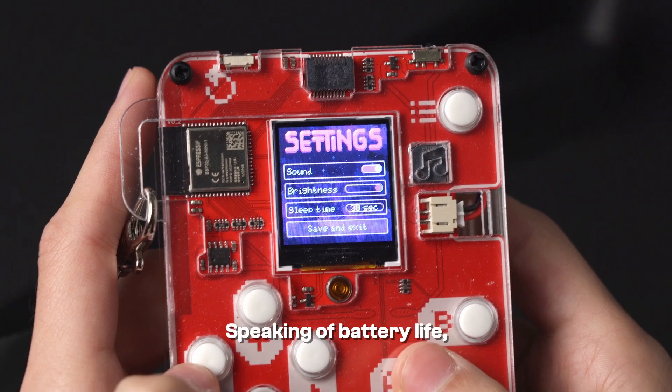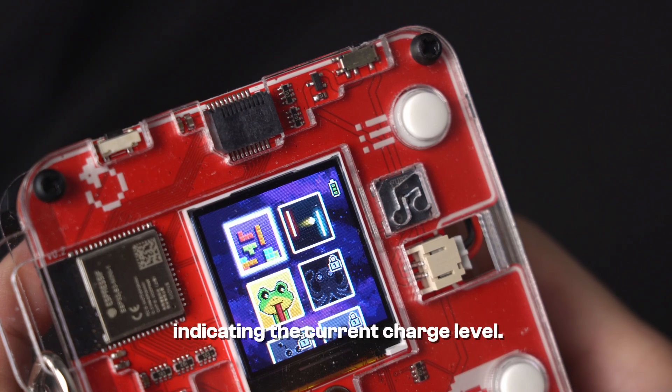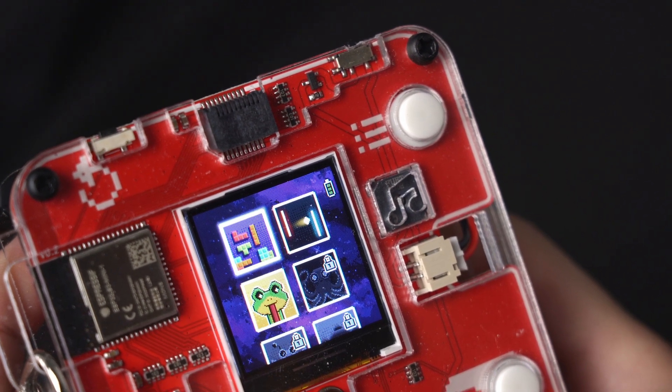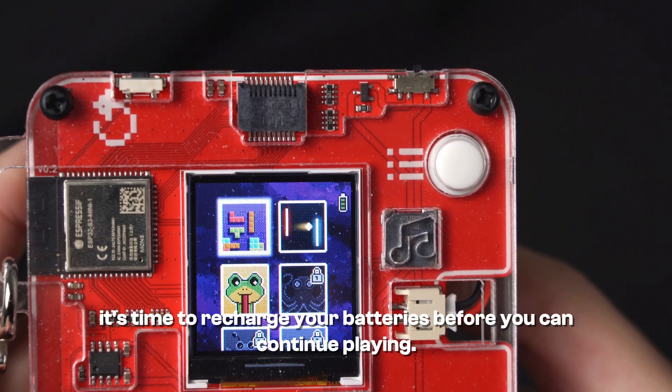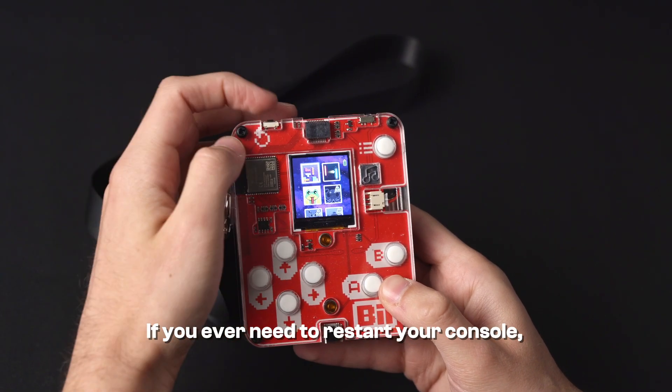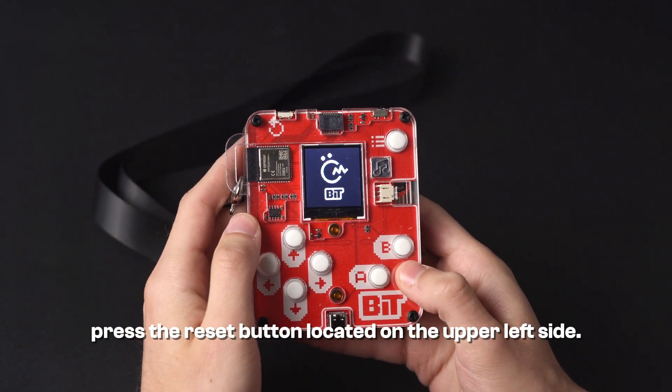Speaking of battery life, in the upper right corner on the menu screen you'll spot the battery icon indicating the current charge level. If the bar runs out, it's time to recharge your batteries before you can continue playing. If you ever need to restart your console, press the reset button located on the upper left side.